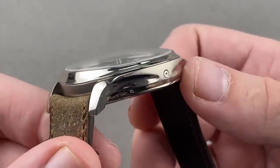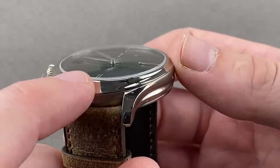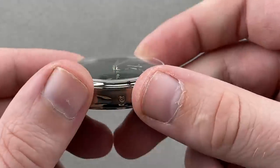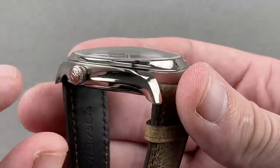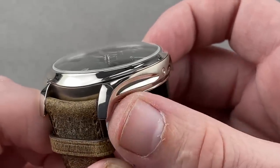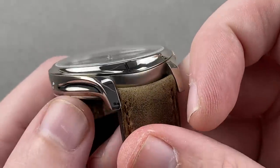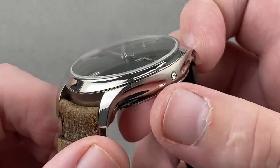42 millimeters in diameter, the case is slim and beautifully sculpted. The bezel is concave all the way around, swelling at 12 o'clock and at 6 o'clock, appearing almost as though it were molten metal drawn out and flash frozen. The Moser cases are always machined and then hand finished — that's how they achieve these deep wells in the flanks of the lugs, which are then polished by hand. You can't create this three-dimensional sculpting when you're simply stamping cases like most brands do.